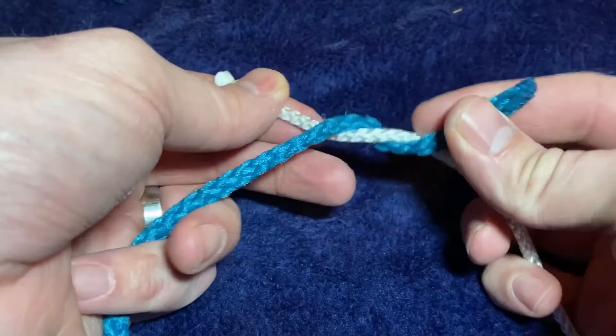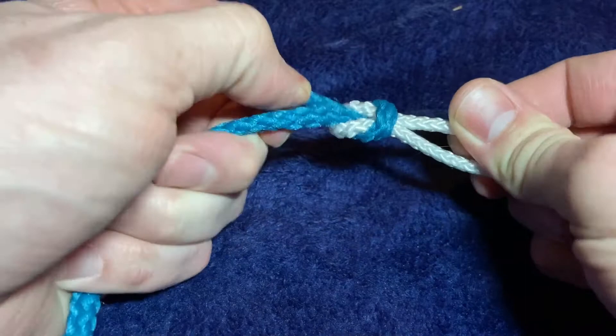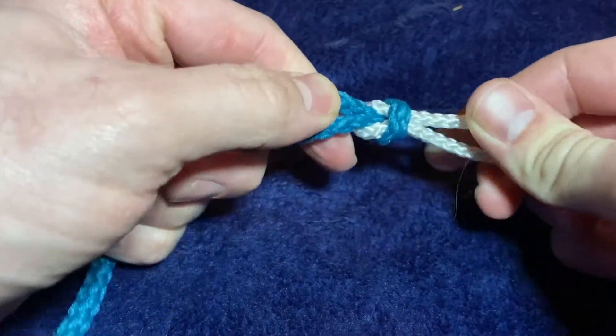Start with your left hand end and wrap it around your right hand end. And then take your right hand and wrap it around the left hand end.